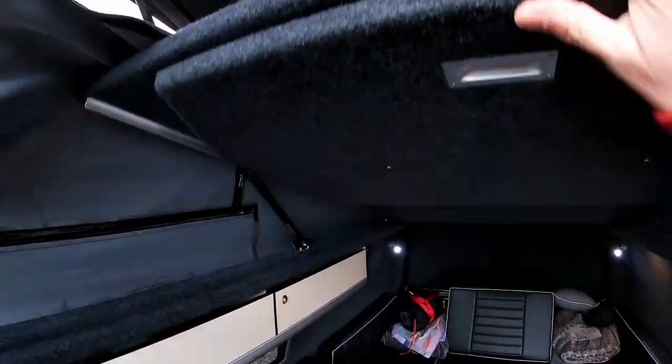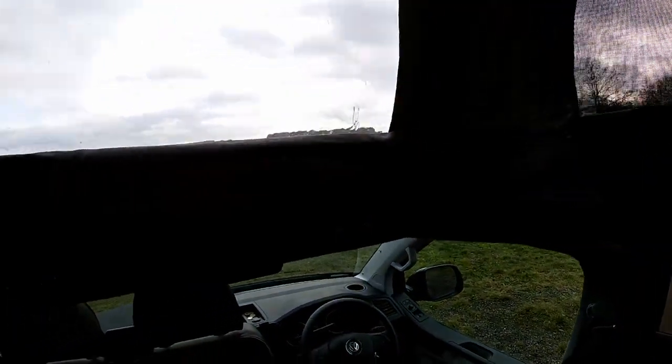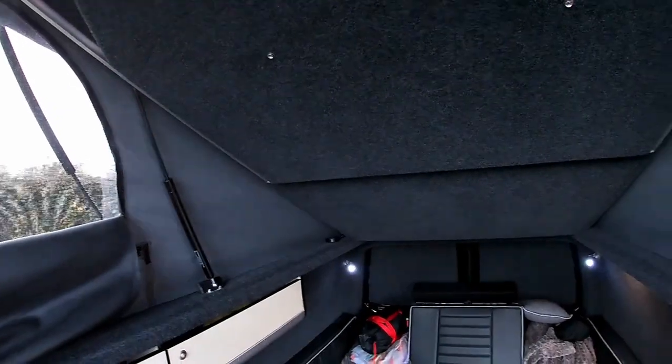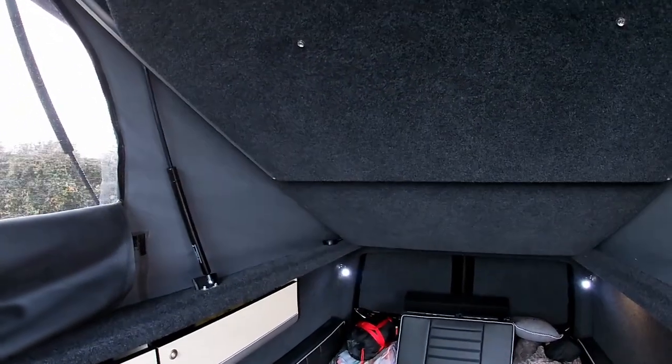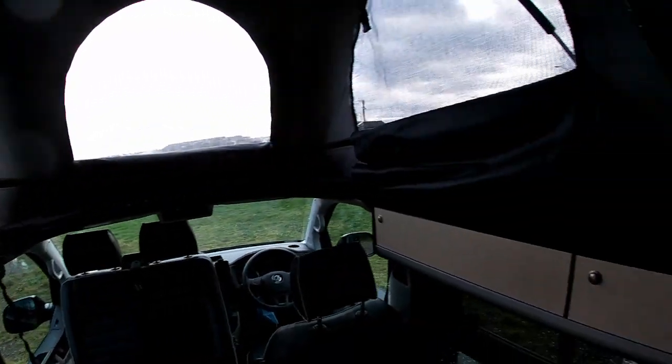When we're just in the van we can just put the roof bed up and enjoy the view. This van has the scenic canvas — I'm not going to demonstrate it today as it's a bit of a mission, but I have used it a few times. You can put the scenic canvas right up and have the whole front of the van open. The pop top is absolutely brilliant.